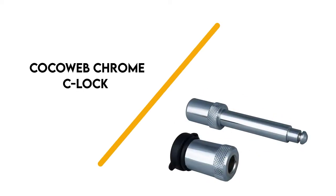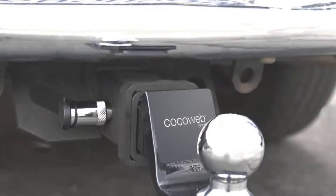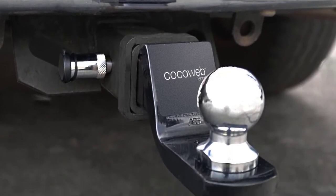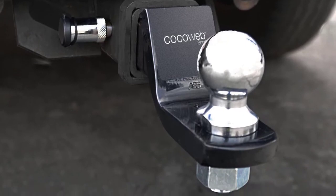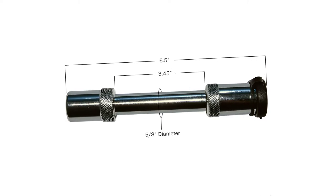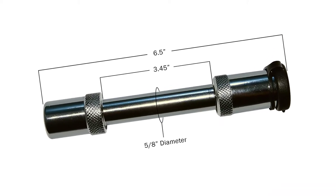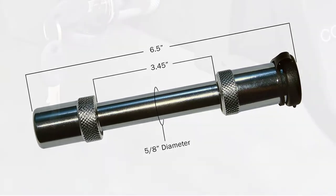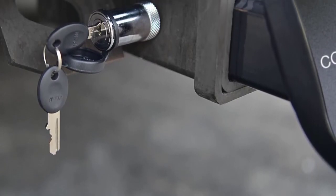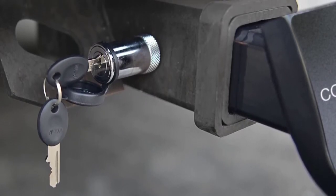Number 7: KOKA Web Chrome C-Lock. This durable pin lock is designed to fit most modern hitch receivers. It easily slips into the fastener hole, keeping the hitch securely linked with the frame of your vehicle. The metal is capable of withstanding all types of weather conditions, making it resistant to rain, snow, and ice.